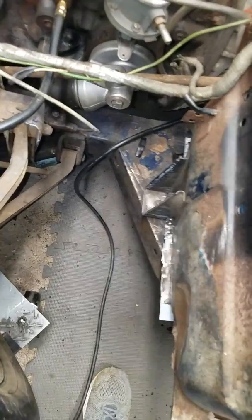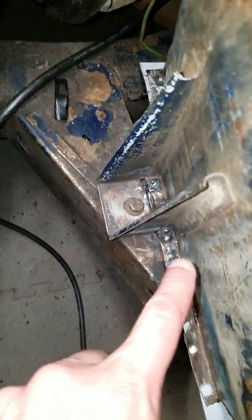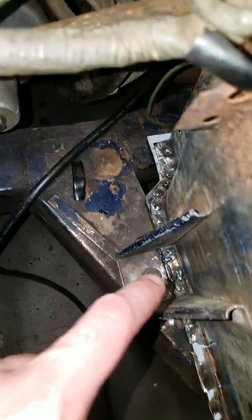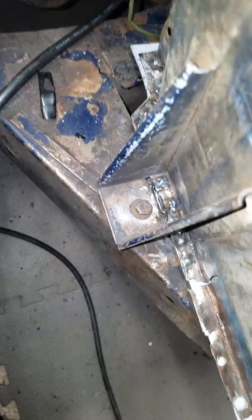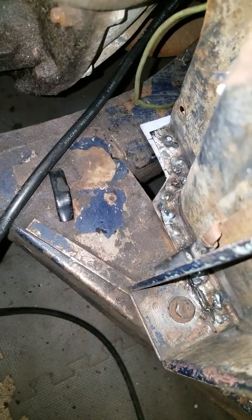Hey everybody, welcome back. I've been doing a lot of fitting of the floor and I finally fitted it enough that I was able to start welding. I did the plug welds over here, over there, and over there. I made a mess out of some of those, but I think it's in, which is good.